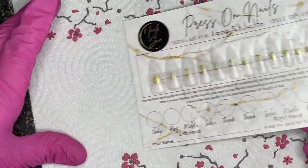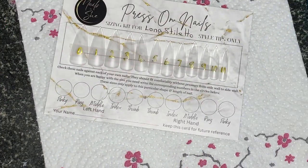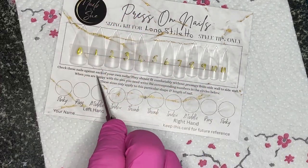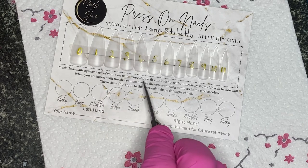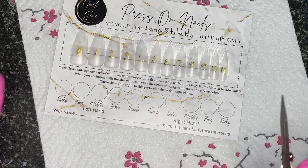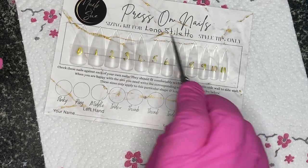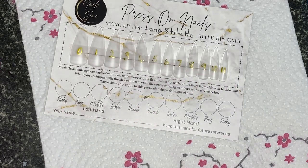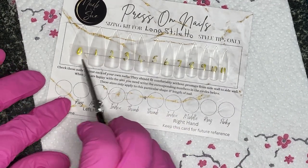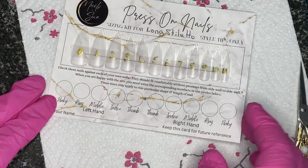Yay, my first kit! So what you do is take these off and try them against your fingers. Check each nail against your own — it should fit comfortably without pressure from sidewall to sidewall. When you're happy with the size, write the corresponding numbers in the circles below. These sizes only apply to this particular shape and length of nail, so if you want coffin or almond you'd need a different set. This set has twelve sizes, though some only have ten.